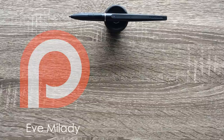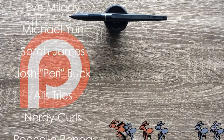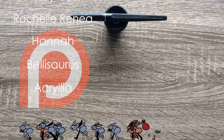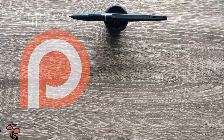Thank you so much to all of my patrons including Eve Milady, Michael Young, Sarah James, Josh Perry Buck, Alice Tries, Nerdy Curls, Rochelle Renee, Hannah, Bellasaurus, and Acrylia. If you want a shout out at the end of my videos, access to my sketchbook, coloring pages, and more, become my patron by clicking the link in the description. Thank you all so much for the support. Bye!